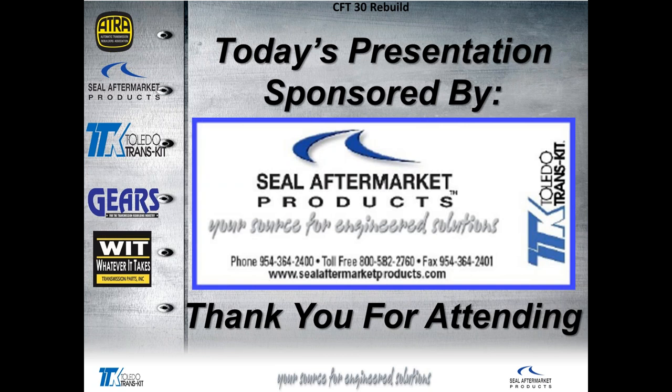Any other questions? My name's Bill Brayton. Thank you for attending, and have a wonderful rest of your day. Bye.